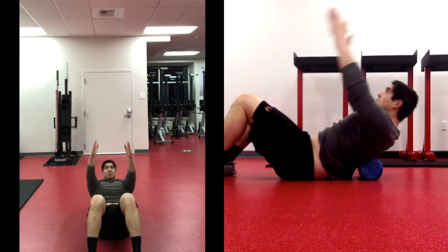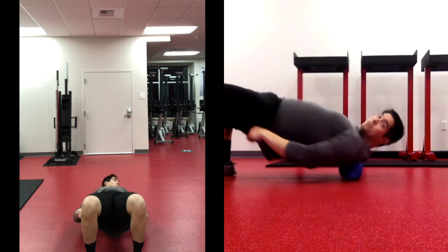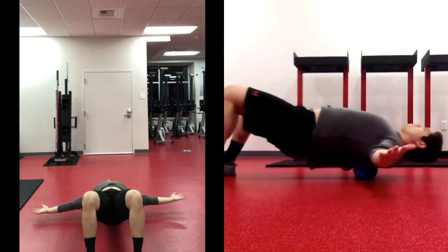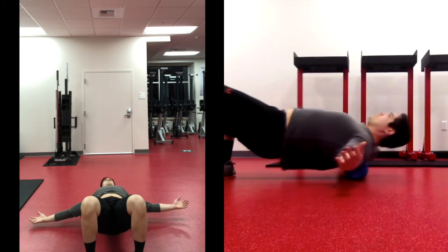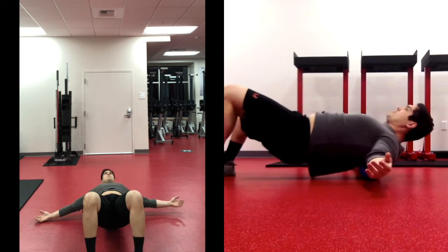In a couple of seconds, let's switch to our next foam rolling spot. We're going to stay on our back, raise our hips up into a bridge, and get the foam roller all the way up to our upper back — rolling between the upper back and neck area down to our shoulder blades. Make sure to breathe as you roll back and forth.